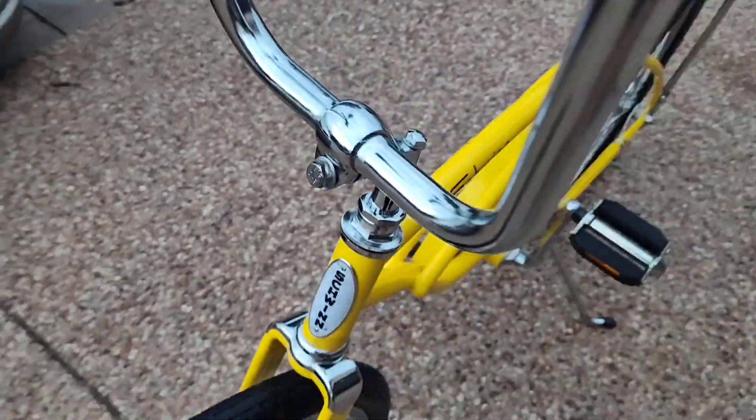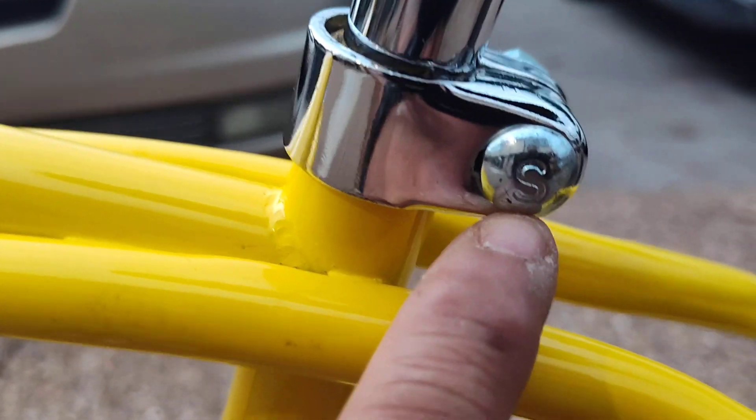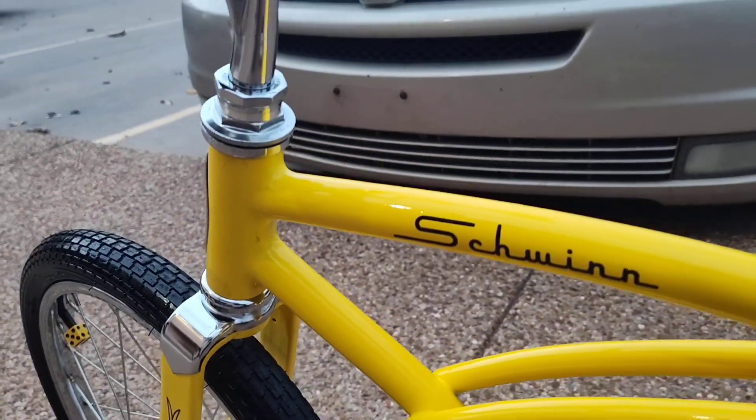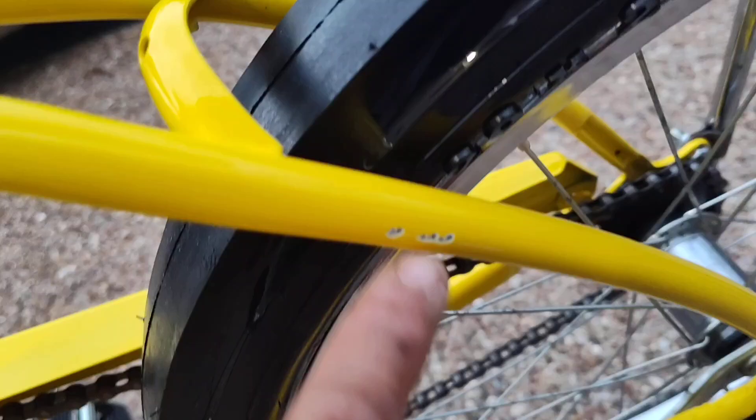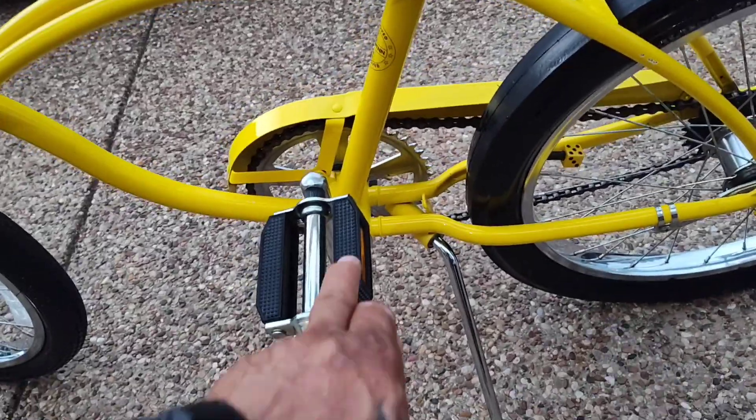Correct tire in the front, correct bolt, obviously shrink grips — the bolts say 'S'. This thing is in immaculate condition. It's got a few scratches; I think I've seen a scratch right here, but overall this thing is clean. The waffle pedals...